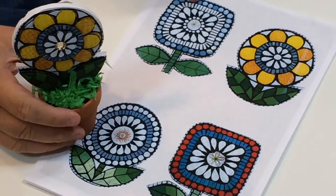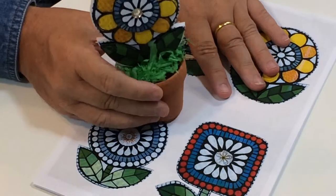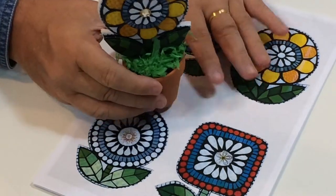We're going to go through the mosaic flower selection here, show you what you get. You can also make things like that as well, but we'll go through it bit by bit shortly.